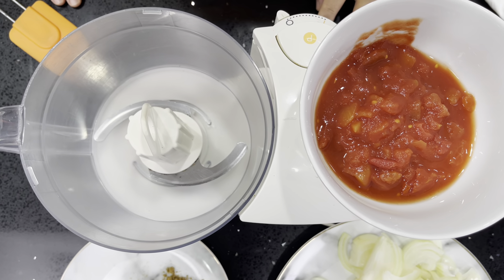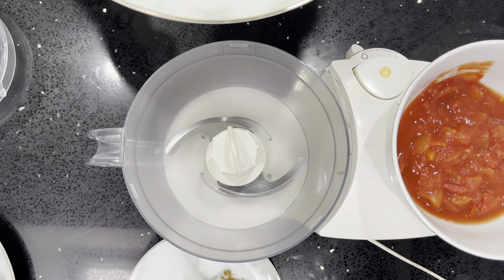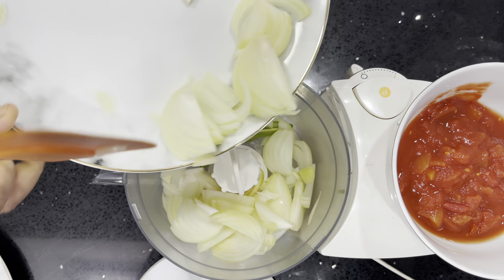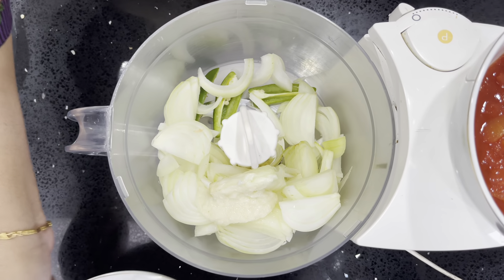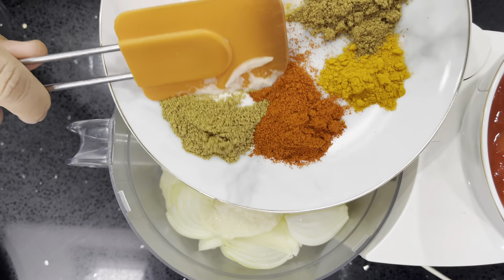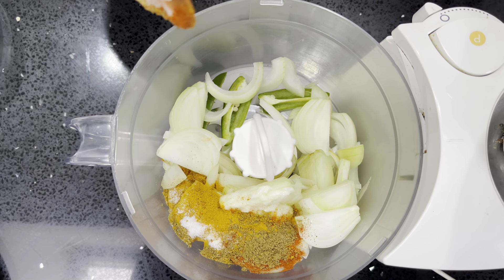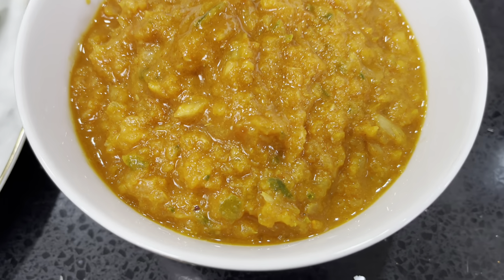Now that the aubergines have been filled with chilli and salt, we're going to leave them to the side and get on with our base. For this part you need a food processor. In the food processor we're going to add the onions, green chilli, garlic and ginger paste, and all our dry spices — but not the mustard seeds — and also our tomatoes. Then we're going to blitz it. That's our base done.